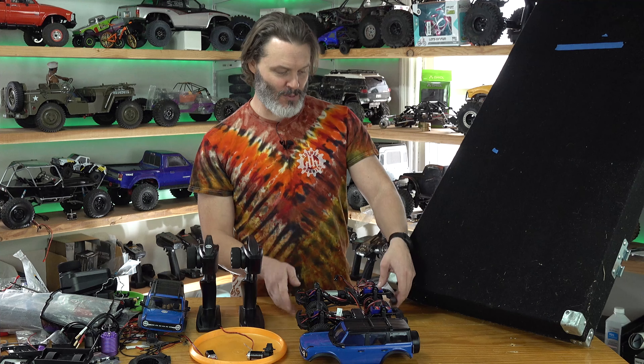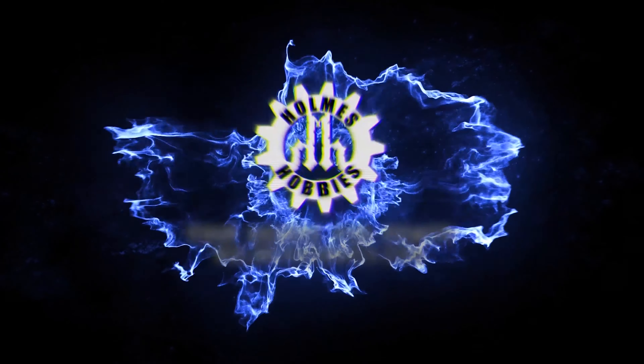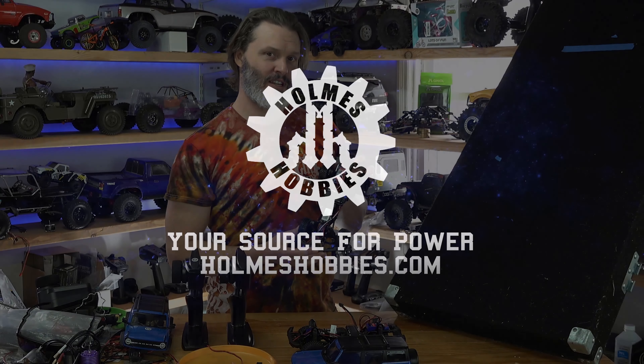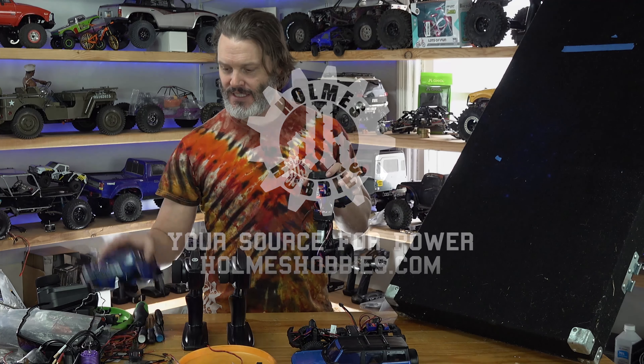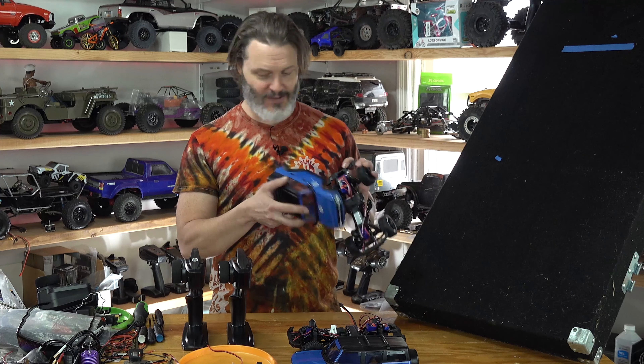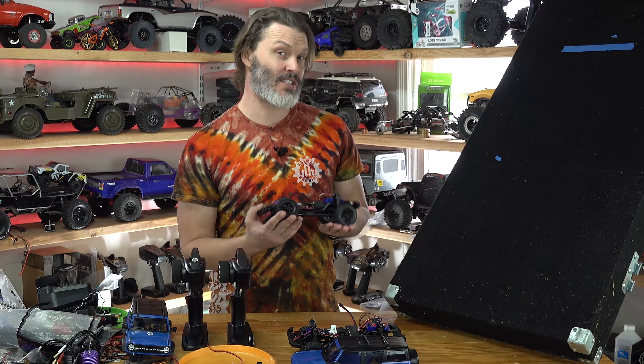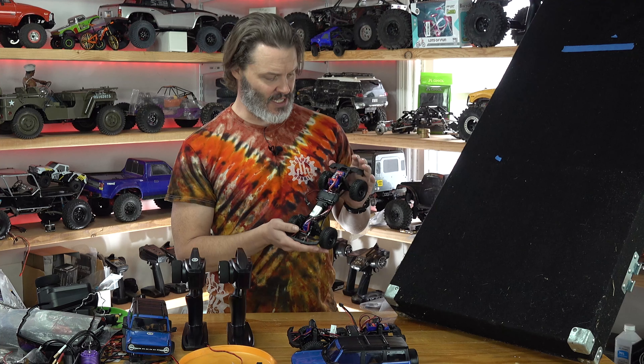Today I would like to show you the performance differences between the three different modes on the TRX4M ESC. What we have here is the TRX4M — this is the blue Bronco body version — and what I figured out was a couple of nuances with the different modes in the ESC.